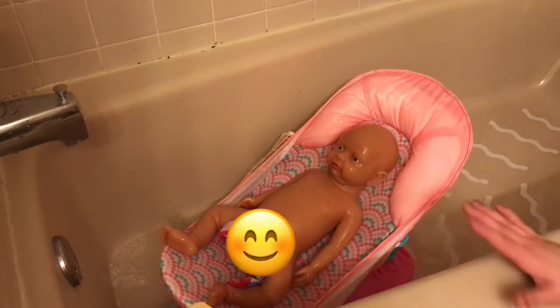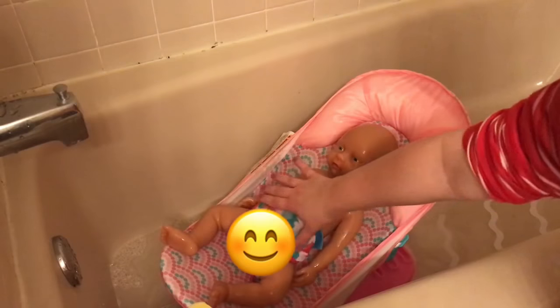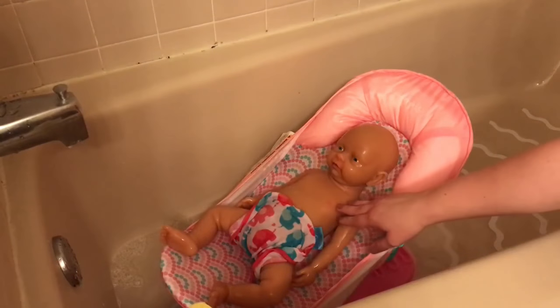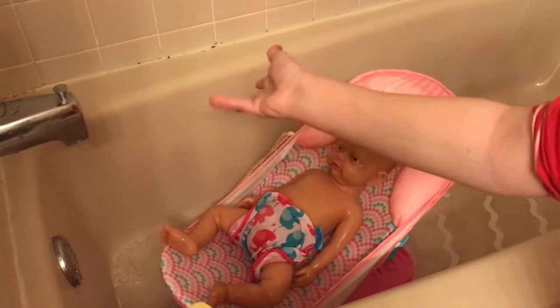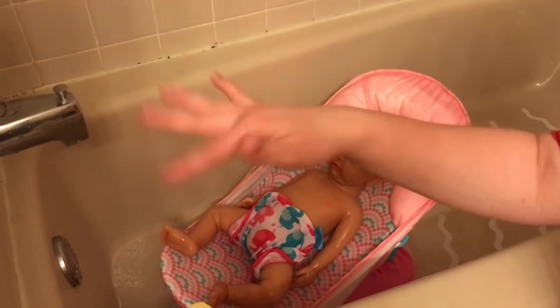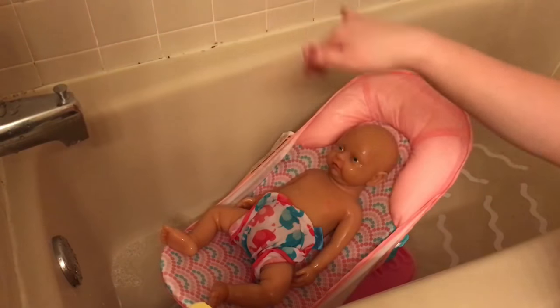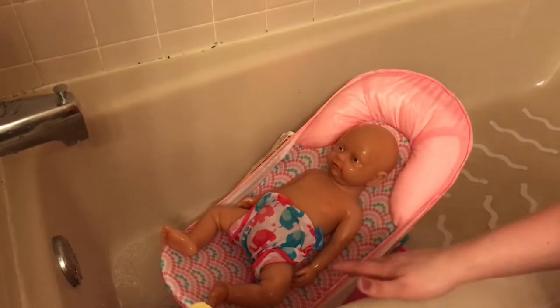It was a little tricky just kind of figuring out the best way to clean her. So I will definitely be doing more videos like this. Sorry, that's falling down. So I had a little hard time rinsing her off, so that's why you saw me pick her up and rinse her under here. Obviously with a real baby you probably wouldn't do that, but since she is a doll, I don't really mind doing that as much. So I'm going to go ahead and finish rinsing her off, and I will see you guys to get her dried.